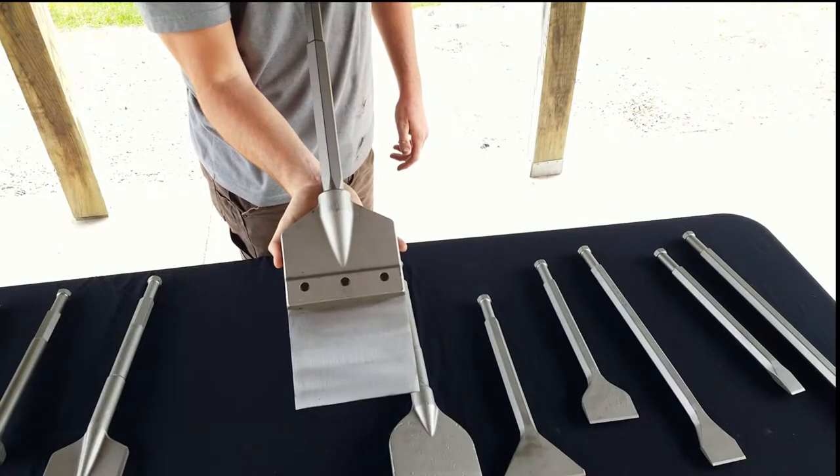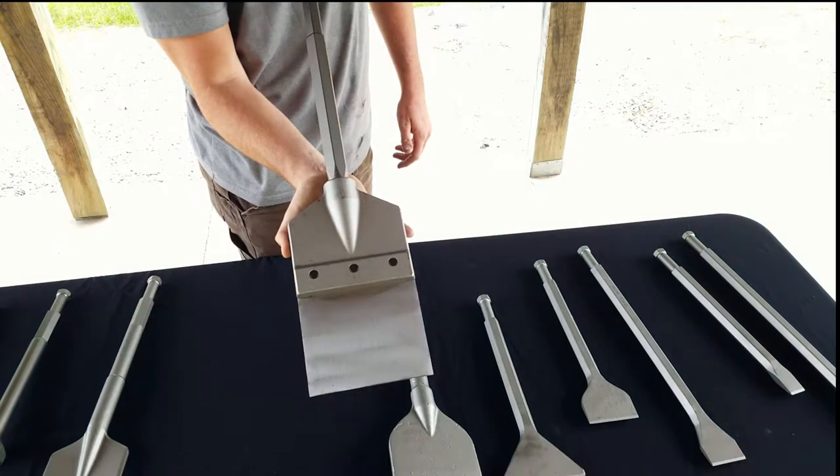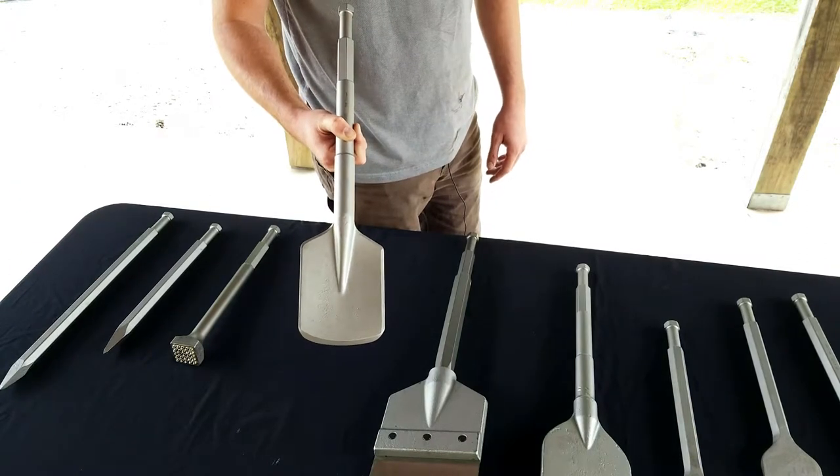This is our FS-HD-905-100. It is our floor scraper. This is our CS-905. It's our clay spade. It has about a 4-inch wide blade and it is a little less than 19 inches.